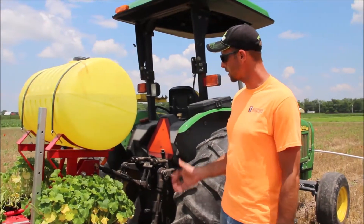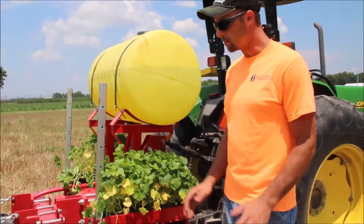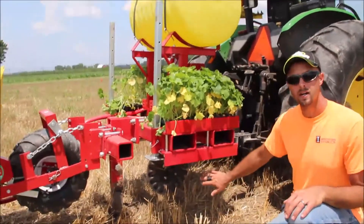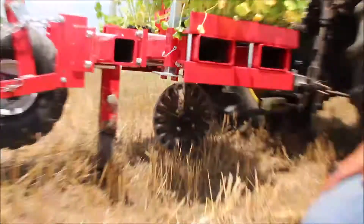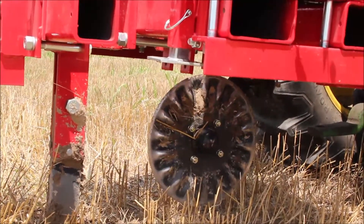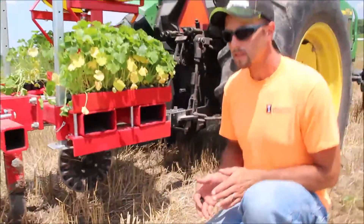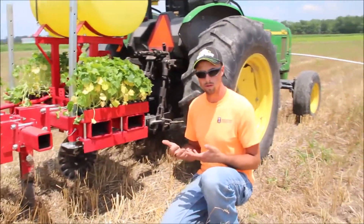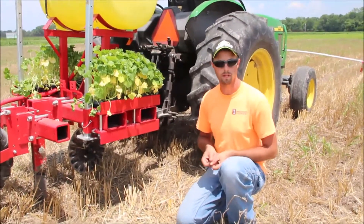Moving on to the transplanter — this is a three-point hitch mounted implement. The main thing you want to look for to start off with is some kind of a no-till coulter. Here you can see we have a bubble style coulter. I actually prefer either this or a wavy coulter. A lot of times we'll use an eight-wave coulter, which is a fairly wide wavy coulter. To me, that wavy coulter works even better at loosening the soil in that trench, because remember you're trying to prepare that slot for the shoe of the transplanter to ride in.